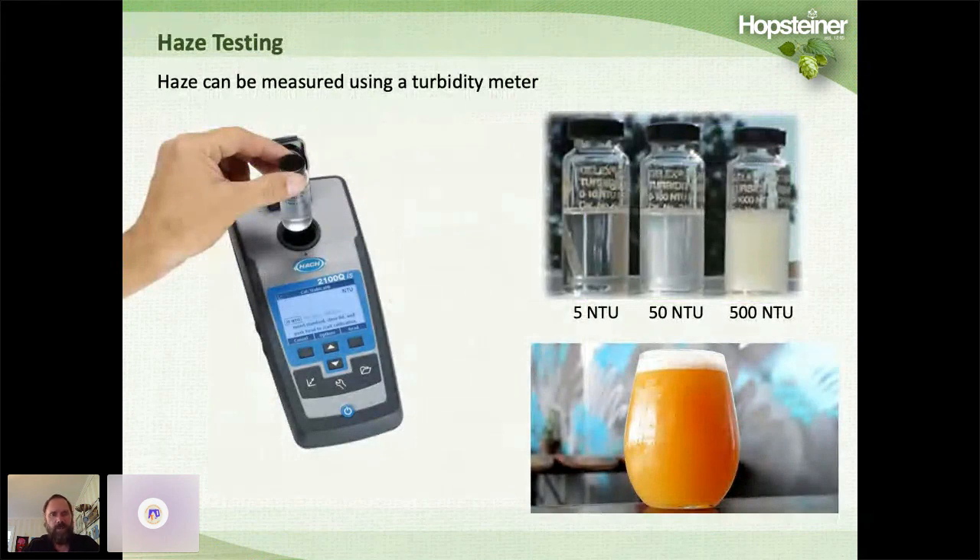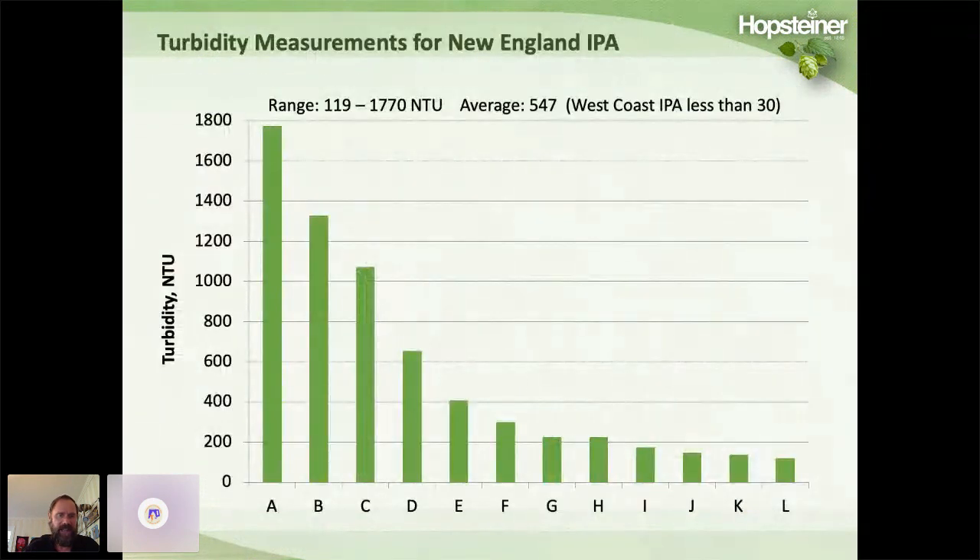We did turbidity testing on the 12 beers. The turbidity ranged from as low as 119 NTUs all the way up to 1,700 NTUs, with the average being about 547. In comparison, West Coast style IPAs typically have haze of only about 30 NTUs.